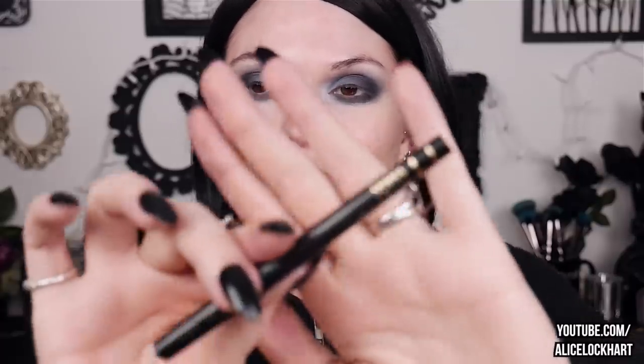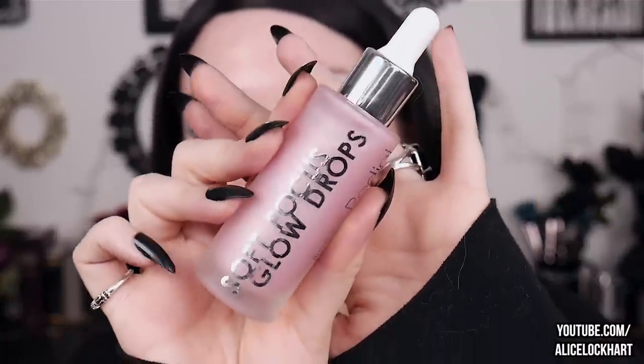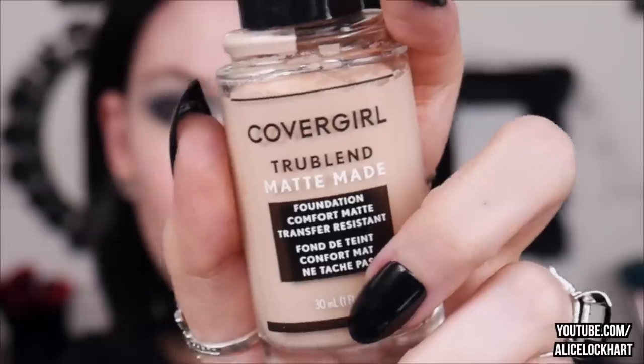I'm going to pop some eyeliner in my waterline — this is by Senna Cosmetics and it is the Ultra Last Eyeliner in ultra black. For foundation I'm using the CoverGirl TrueBlend Matte Made in the shade Light Ivory L20 — it's not the most full-coverage thing in the world but I think it's pretty good. My ears are so itchy because of this wig. Next step is to smooth out all those brush strokes with a sponge.